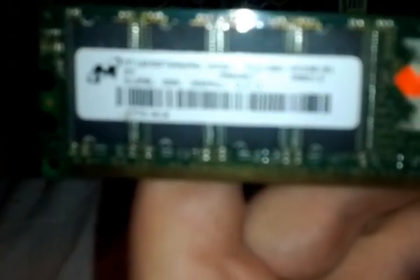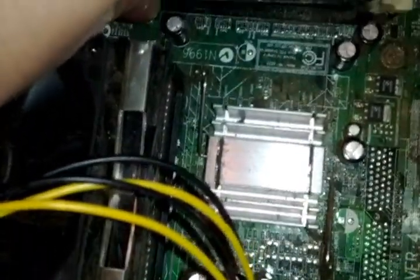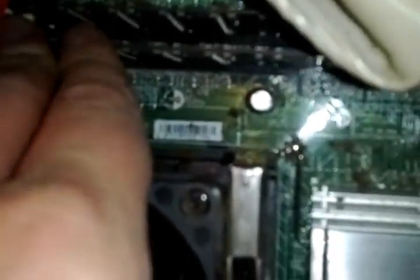There's one stick — this is 512 DDR. He said he replaced them at the same time, so that's going to be two sticks of DDR in this particular computer. That is maxed out, actually. Make sure all the pins line up.